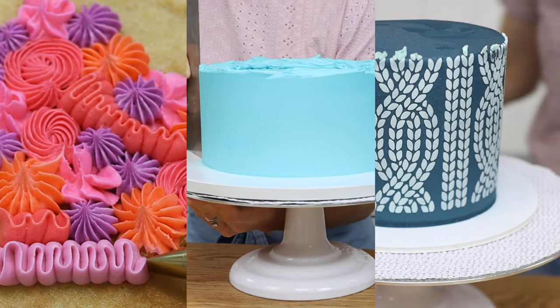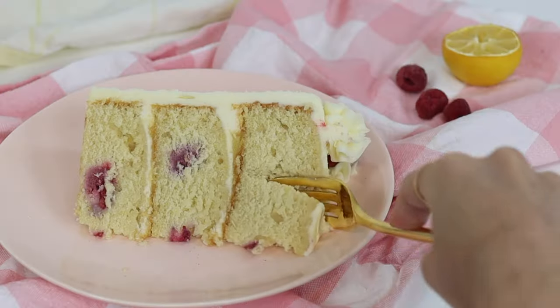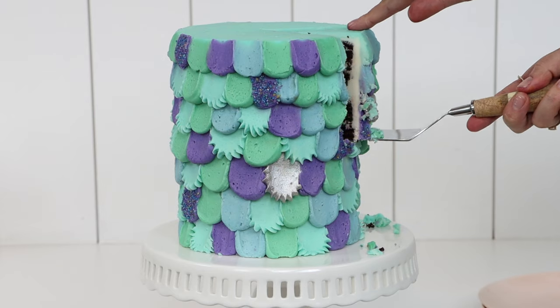Buttercream is my favourite frosting for cake decorating, but to be successful with it you need to know these five things about it.